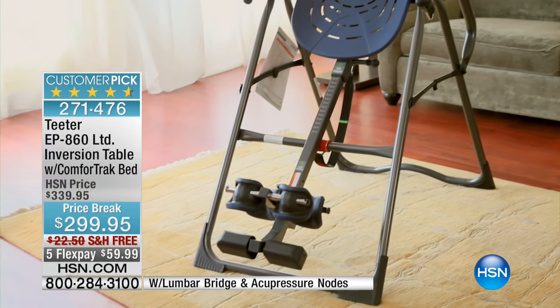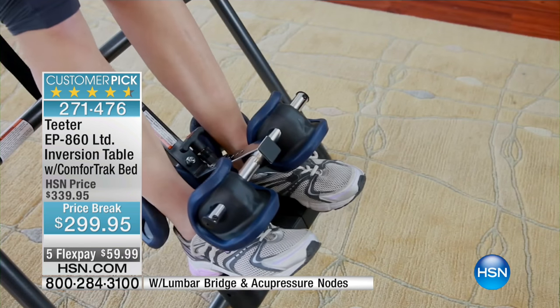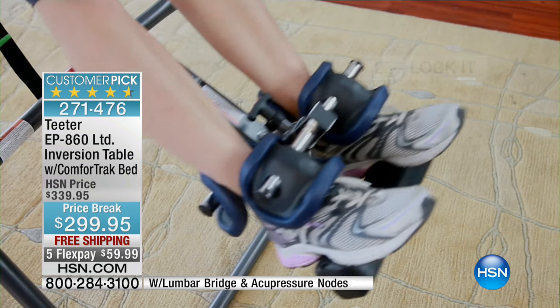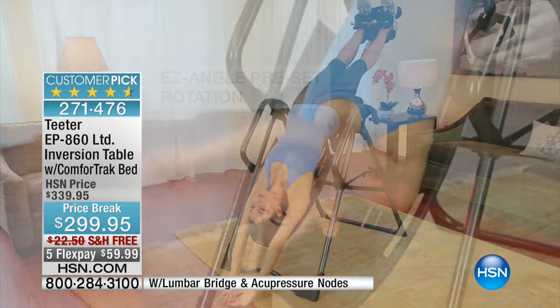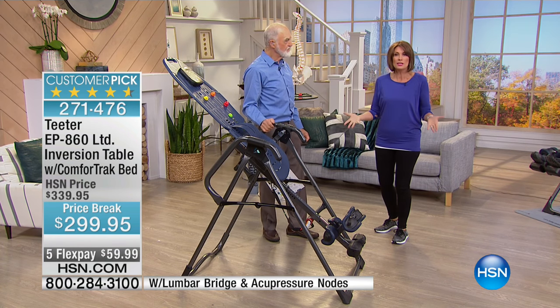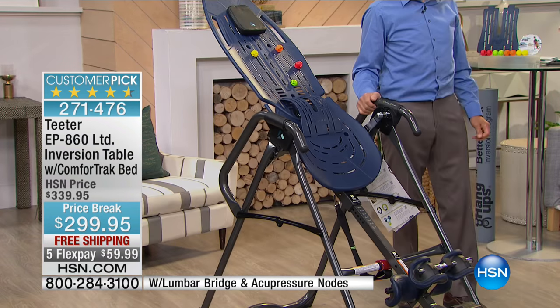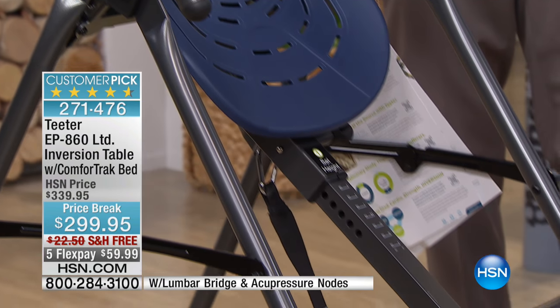You're going to hear it from her, hear it from me, and then feel it when you get this home. This is about being proactive about your health — temporary relief of back pain with no pills, no lotions, no potions. You need that UL listing; Roger is the only one who has it on his Teeters. Gravity is the most powerful force your body will see during your lifetime. As we get older, we get shorter — and as we get shorter, we bulge out in the center.